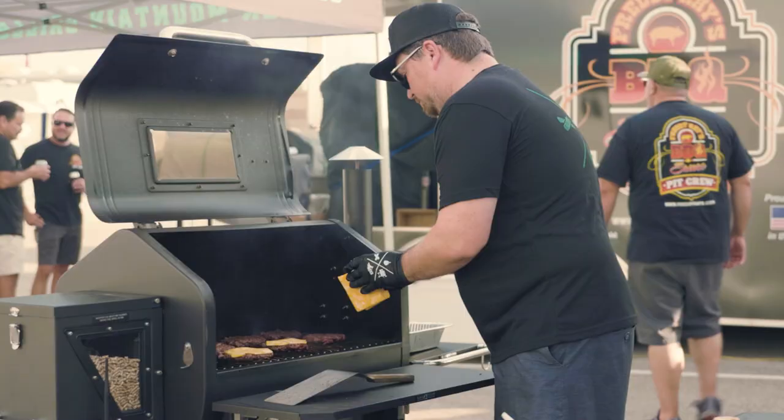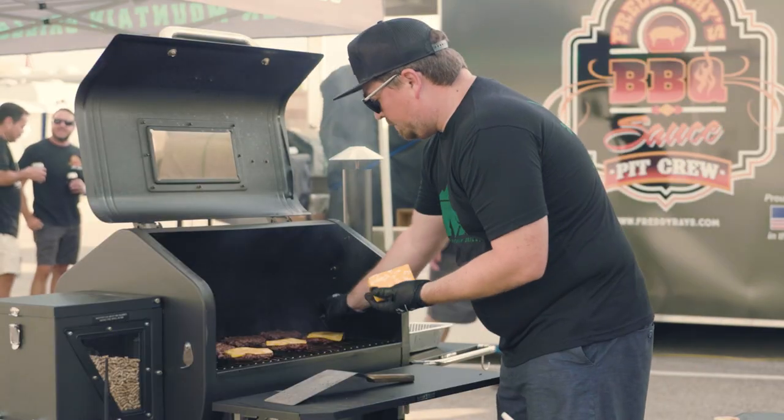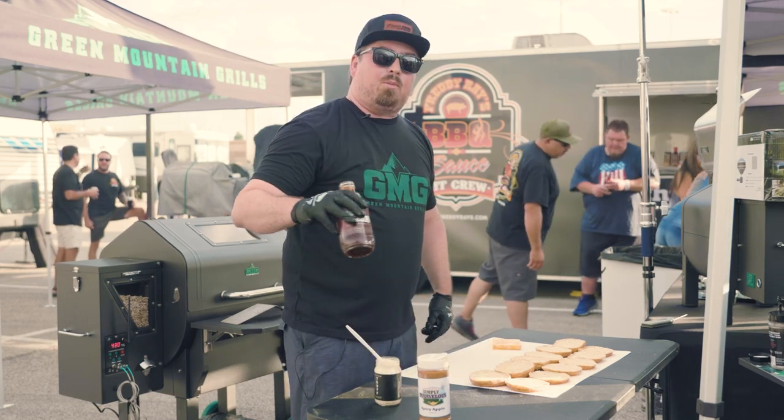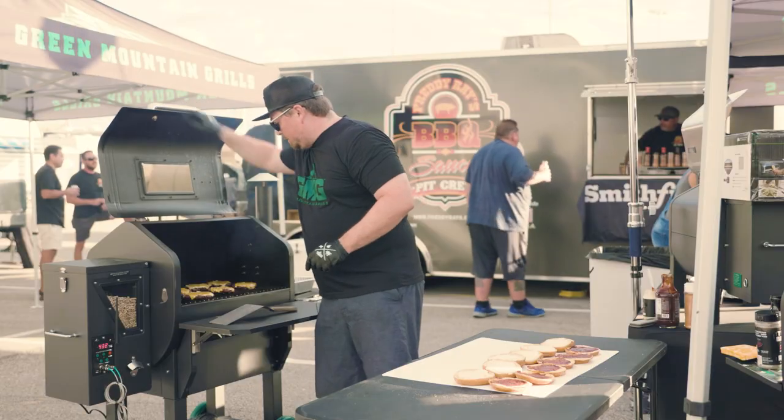I'm gonna throw some Colby Jack cheese on them and let those go and melt. We have some truffle mayonnaise and some of the new Butcher Block barbecue sauce. Let's go and top these.